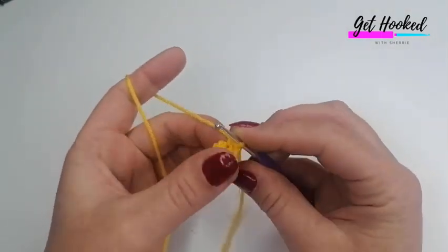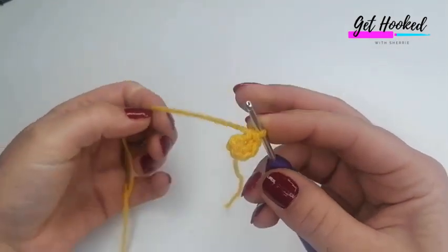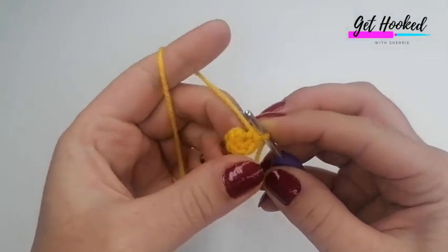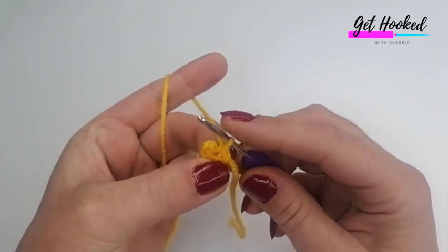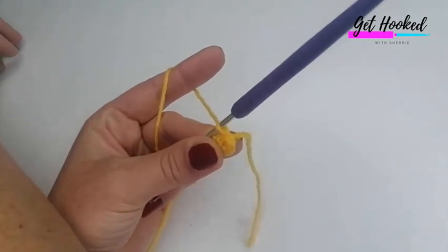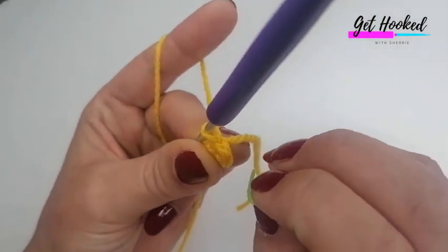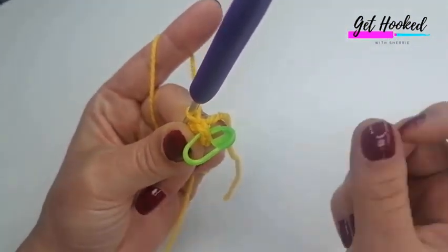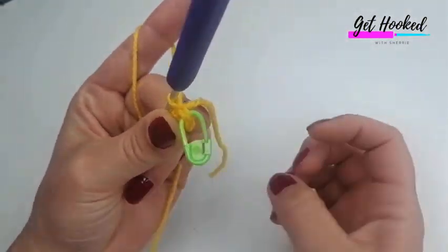Round two: we're going to increase into each stitch all around, putting two double crochets into each stitch for a total of 12. If you mark your work, I always recommend marking it at the back — you can mark either the first stitch or the back of the last stitch. That's where you'd mark your work.